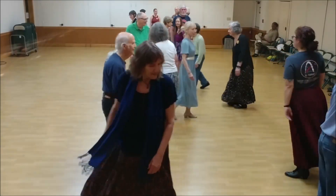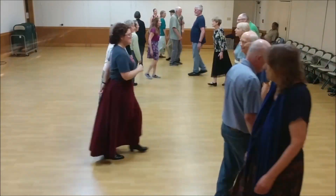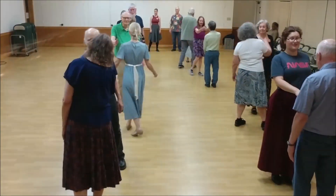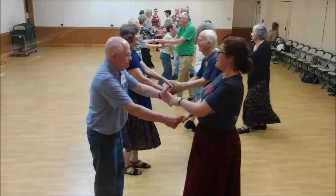Face out. Back up. Face out. Face your partner on the side. Join right and left. Head back up.